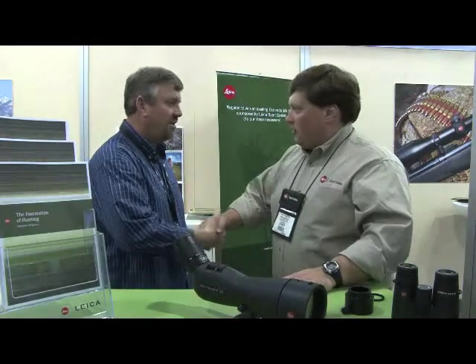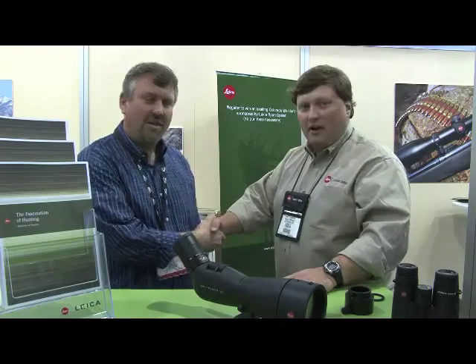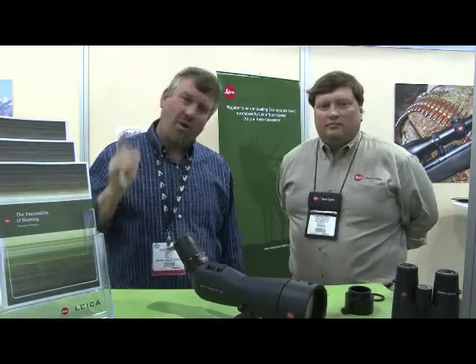Well, thank you very much, Hamilton. Thank you. We appreciate all your help today and good luck at the show. Thank you, we're happy to help. This is Chuck Walla with Outdoorsman's Warehouse, where we show you the ropes.